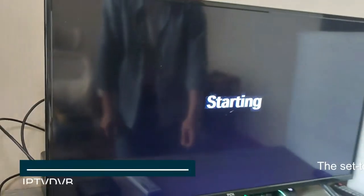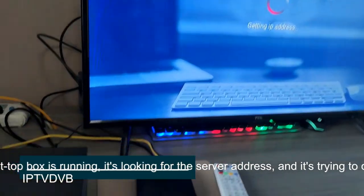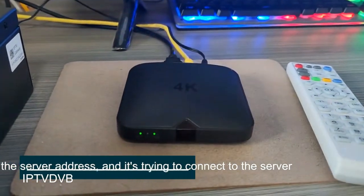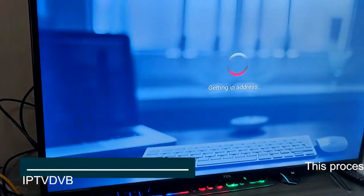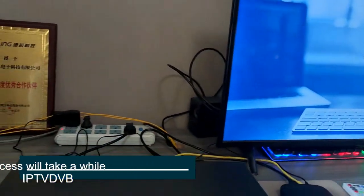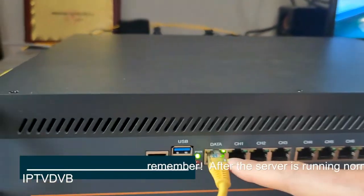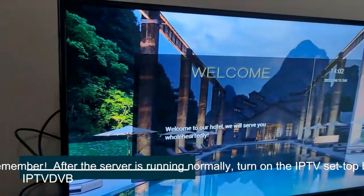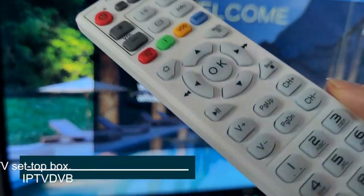The set-top box is starting up. It's looking for the server address and trying to connect to the server. This process will take a while. After the server is running normally, turn on the IPTV set-top box. Connect success.